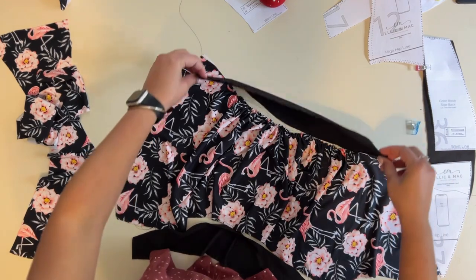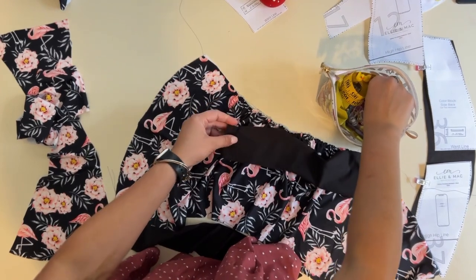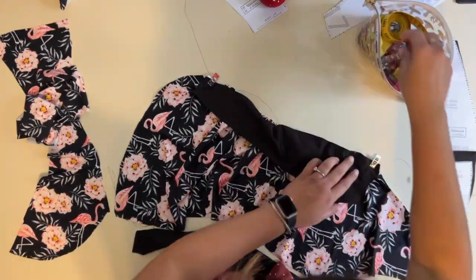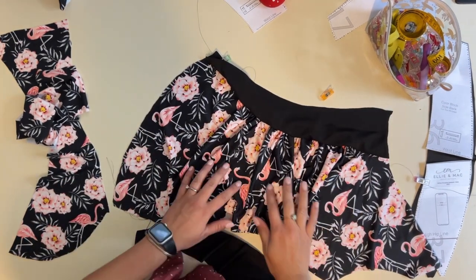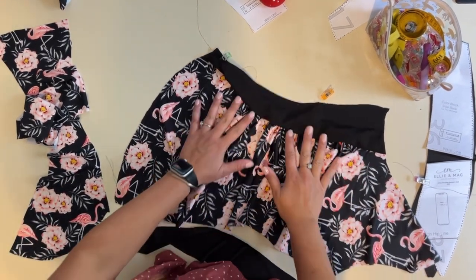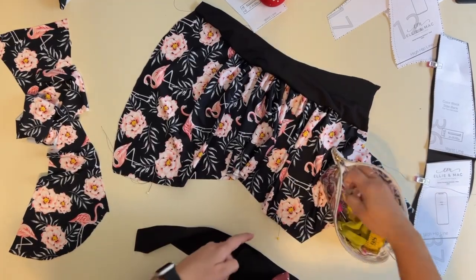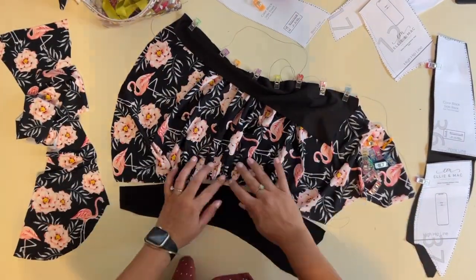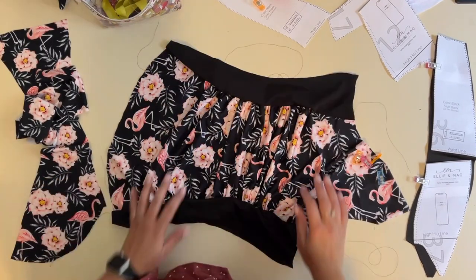Once sewn, that's what it looks like — I love a ruched detail in a bathing suit, it looks so beautiful. Now do the same on the other side. Then go to your sewing machine or serger and either do a zigzag stitch together or serge it to create the front piece.